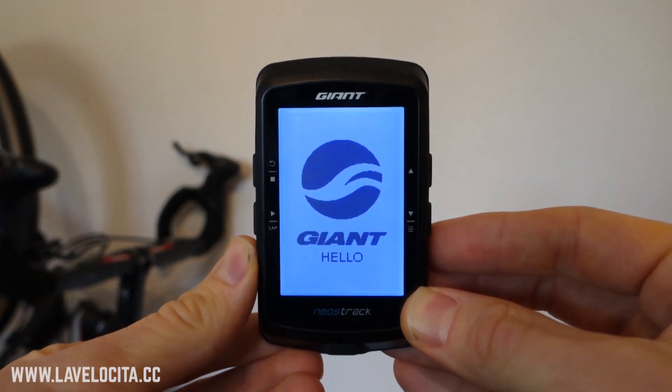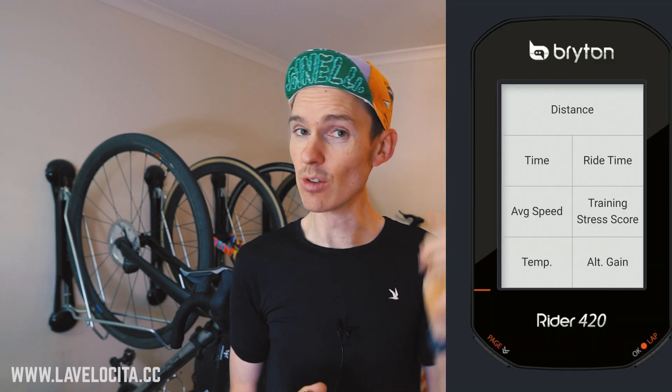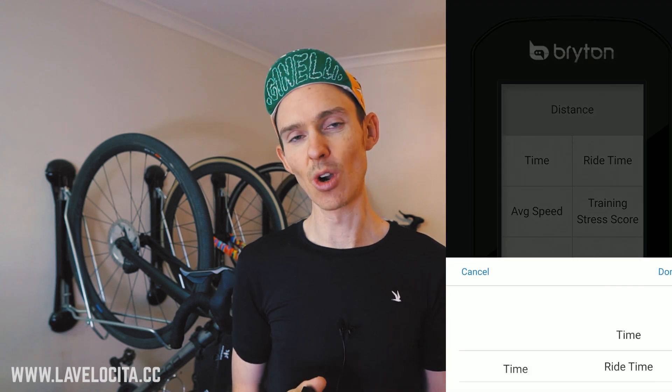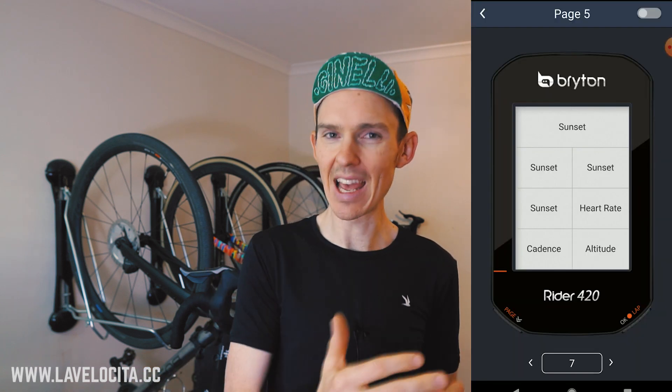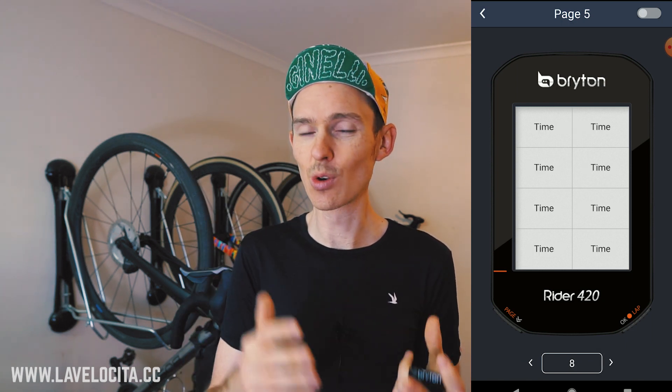There are some annoyances with setup though. This is reminiscent of the Giant Neos Track, which was also a reskin Bryton: one major annoyance is that when setting up your data fields, it doesn't retain fields you've already set if you change the quantity of fields. So if you have a page with seven fields and you just want to add an eighth, all previously set fields will be cleared. You have to start from scratch. Then it gets interesting — if you drop back to seven it will retain those fields. It saves data fields to the quantity you've already done, which makes no sense and makes setup annoying.